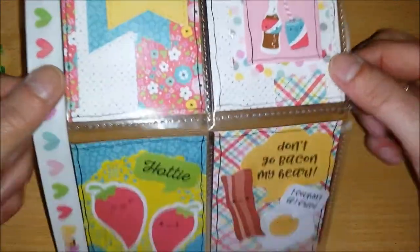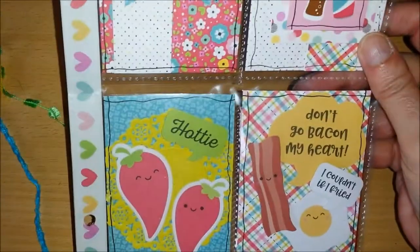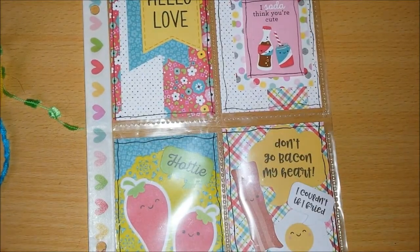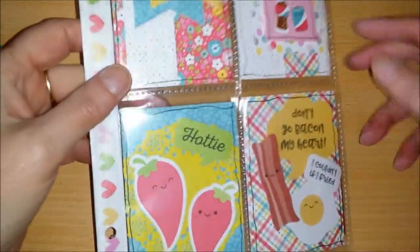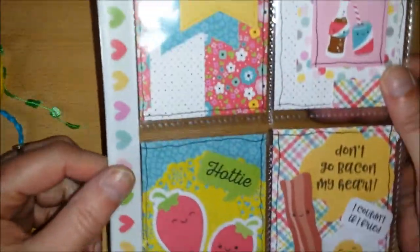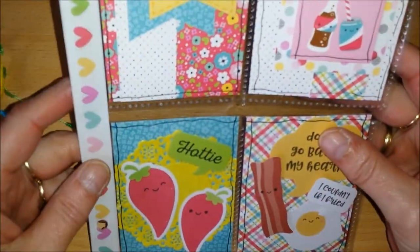This is actually cute — it's a mystery four-pocket pocket letter. I love that idea. It's done even faster than a nine-pocket, of course. It's so fun and totally different — only four pockets.